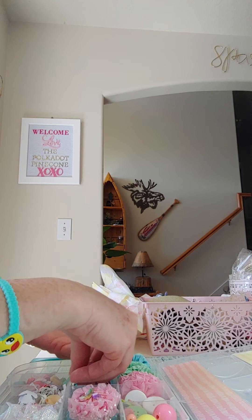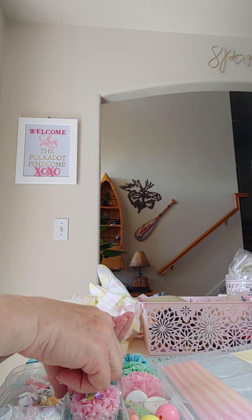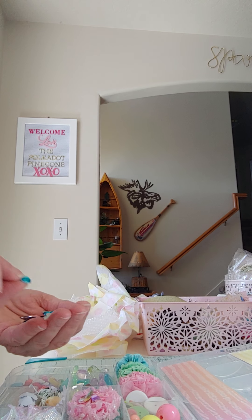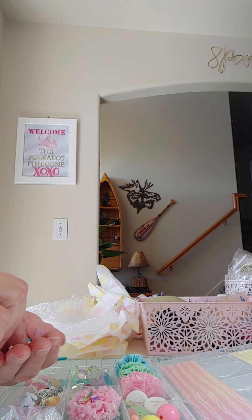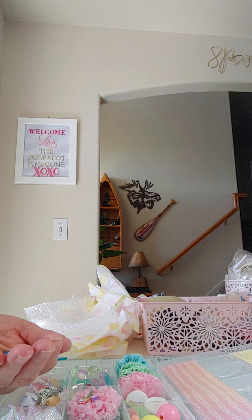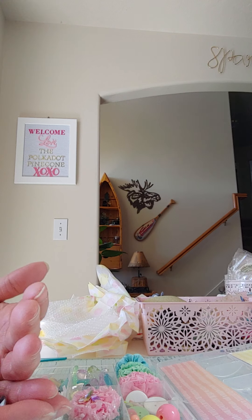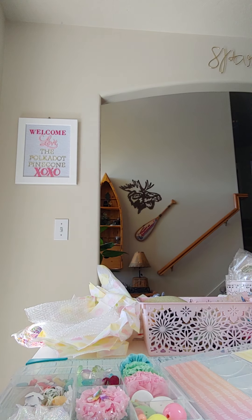In this next container we have a bunch of pretty gems — plain circles, hearts, flowers in different colors, big round ones, small round ones. Really cute, a whole big variety in there. Super pretty, thank you for all those!